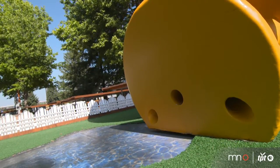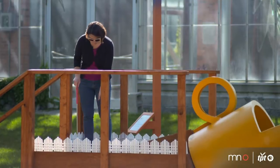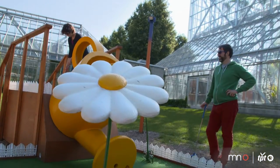Our first date was at a mini golf course together, and we both really enjoyed the sport before we met each other. We decided that we liked doing it together, so we kept playing on dates, and then it kind of turned into — well, we're doing this enough, why don't we start blogging about it.